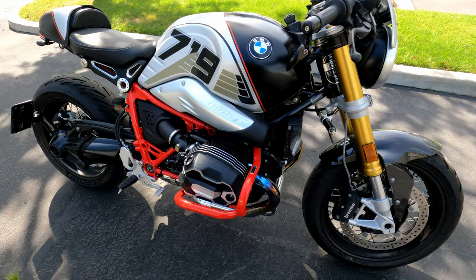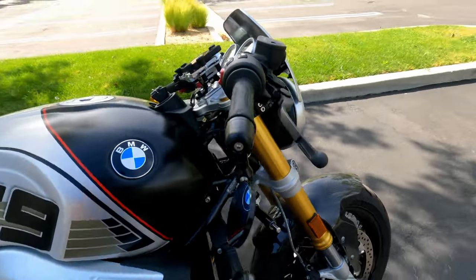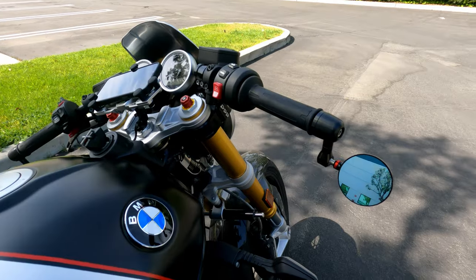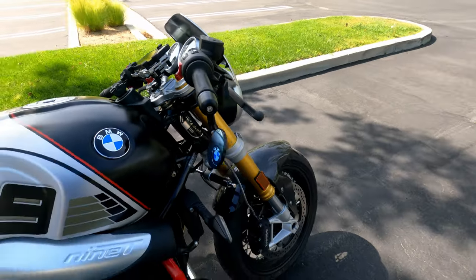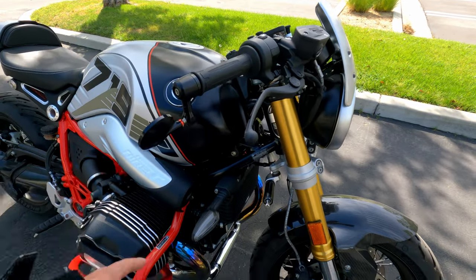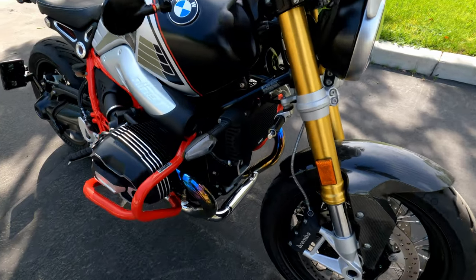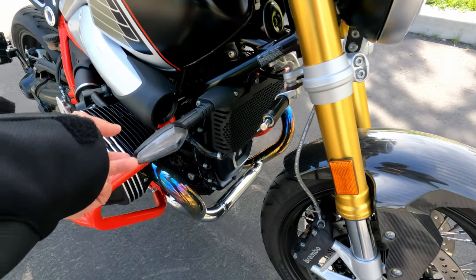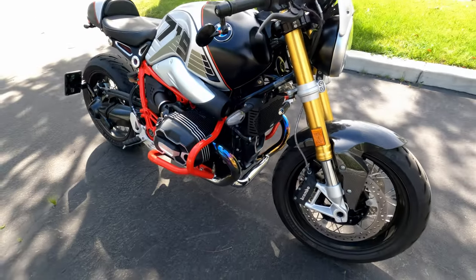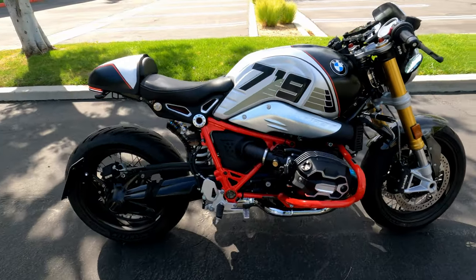I also have the Rizoma SpyR bar and mirror. I originally wanted the MotorGadget turn signal so I could remove it, but I like this one better. I don't mind this big wobbly turn signal — the front one is still good.